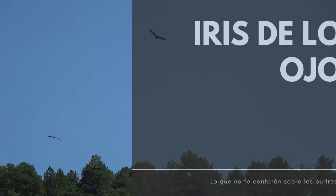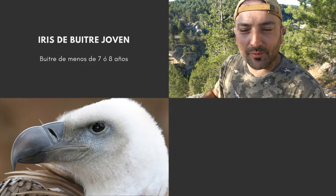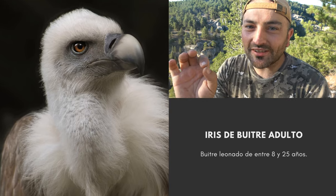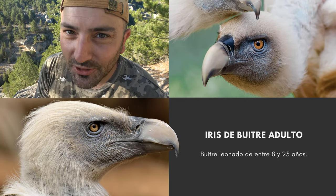Segundo truco: el iris de los ojos. El iris de los ojos en un buitre leonado juvenil es negro, como la Ramphoteca. Sin embargo, el iris de los ojos de un buitre adulto, de más de 8 años, es de color ámbar, pero no cualquier color ámbar. Es precioso la tonalidad del iris de un buitre leonado adulto, incluso más bonito que los míos, que ya son bonitos de por sí.